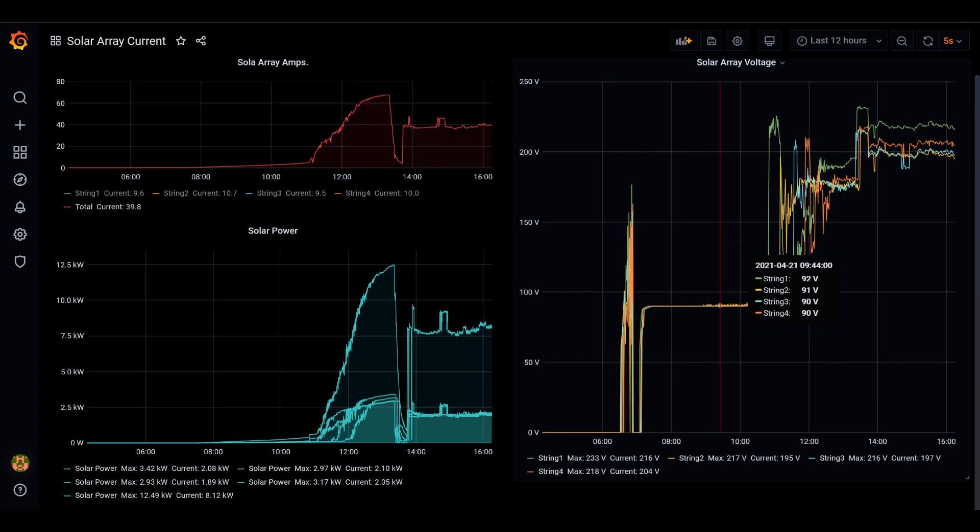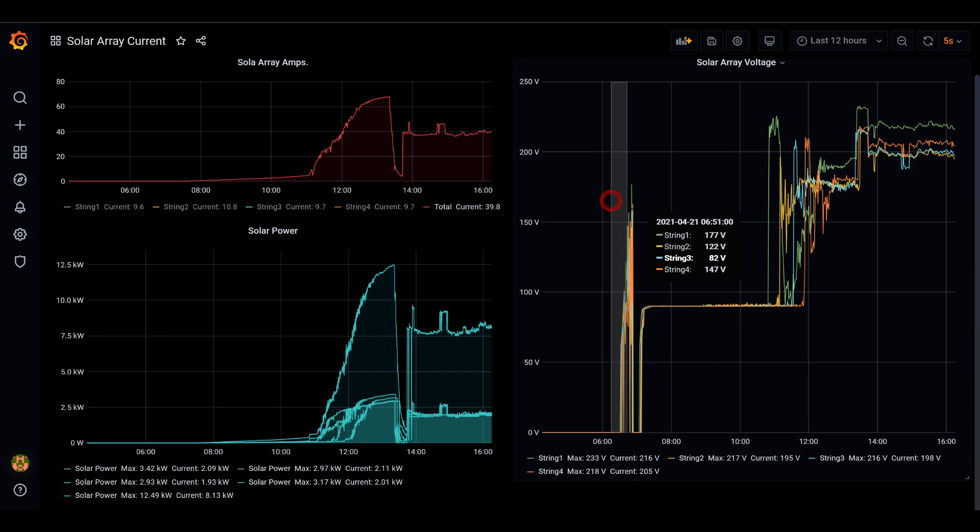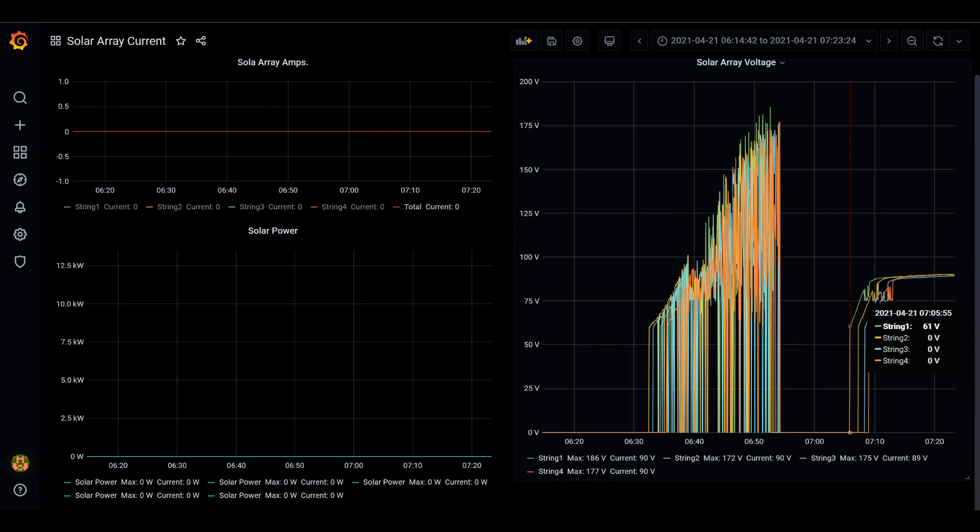Let's zoom in into the early morning hours of the day. When we zoom in here we can see that solar array amps are at zero and solar power is at zero. However, the MPPT charge controllers get woken up around 6:32 AM. On April 21, the first voltage gets recorded at 61 volts, and as time progresses and the sun starts showing up more, we can see that solar array voltage starts to rise — best viewed on a PC with a larger screen.